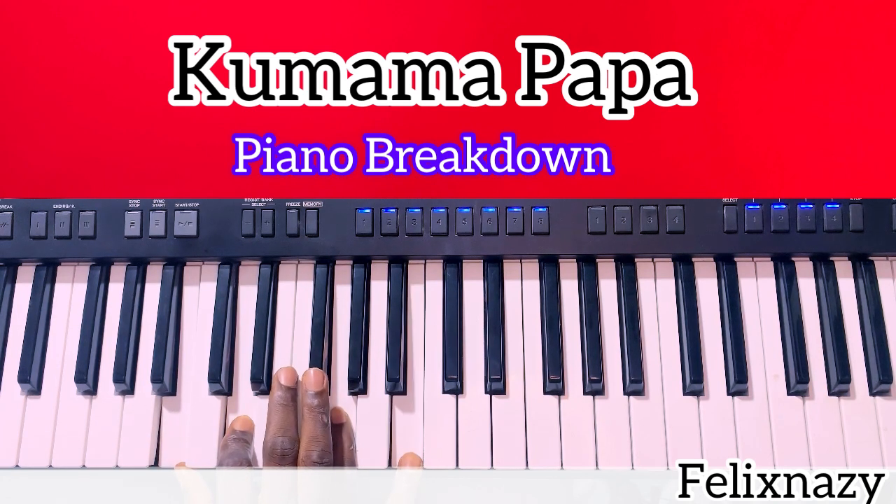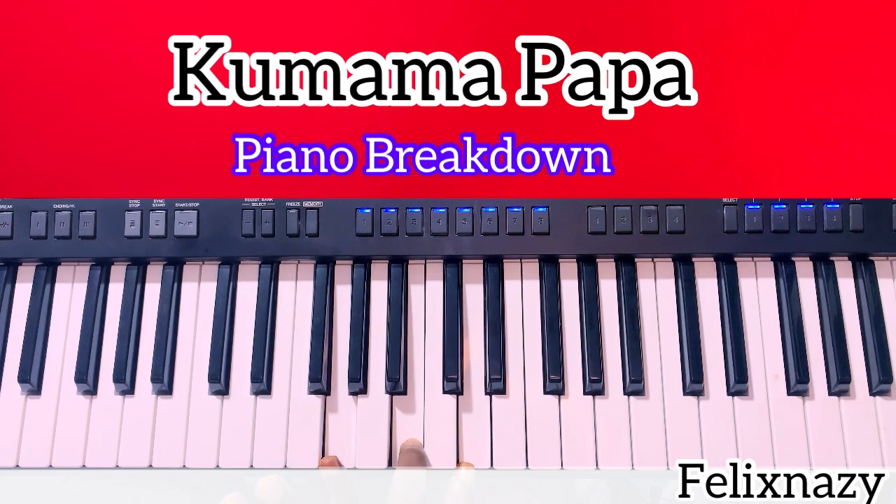Take this B in front here — remove it. Take this D in front here — remove it. You see the key I'm holding? I'm holding the key of G.